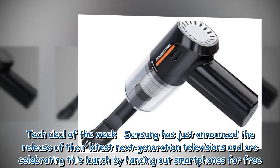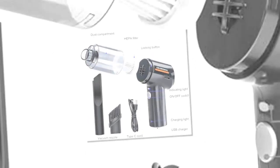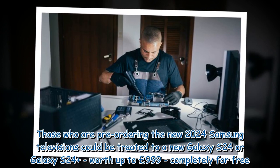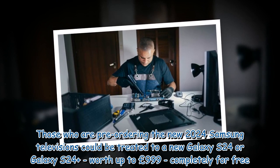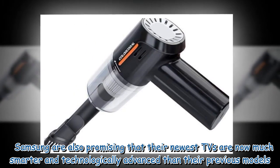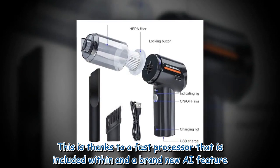Tech deal of the week: Samsung has just announced the release of their latest next-generation televisions, and are celebrating this launch by handing out smartphones for free. If you are looking to upgrade your entertainment system, this Samsung deal could be right up your alley. Those who are pre-ordering the new 2024 Samsung televisions could be treated to a new Galaxy S24 or Galaxy S24 Plus, worth up to £999, completely for free. Samsung are also promising that their newest TVs are now much smarter and technologically advanced than their previous models.